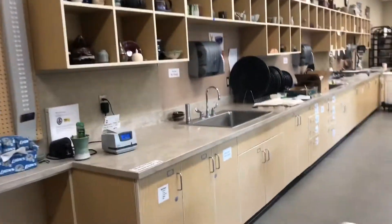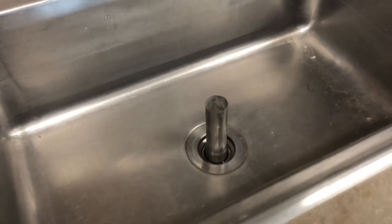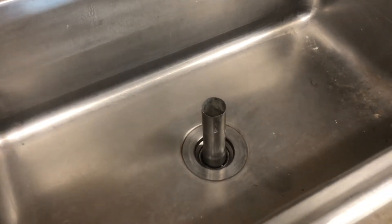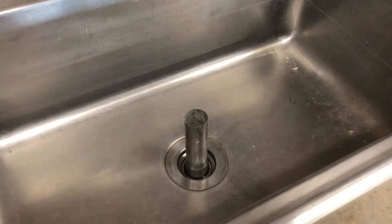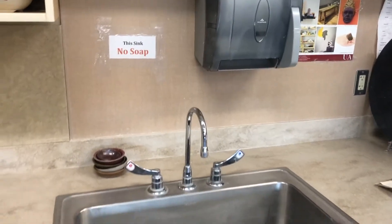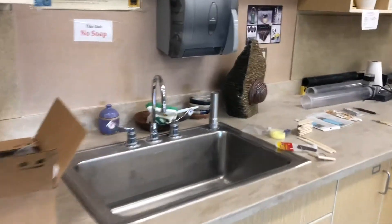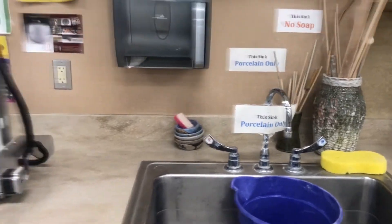We have four sinks in the main studio, and the large ones will have standing water in them. We put a stopper in to prevent draining, so we have standing water here — this is where you wash off tools that are super gloppy, clay-filled towels, and hands. After washing here, you can wash with soap in the other sink. This particular sink is for stoneware, and so is the next one — no soap in these two. If you're throwing with porcelain, you'll notice the sign: this sink is only for porcelain. We don't want our clays to mix.